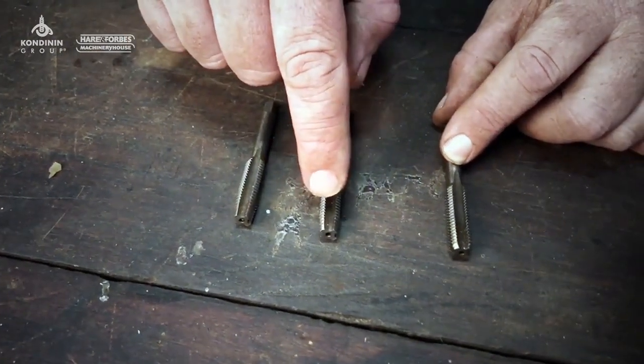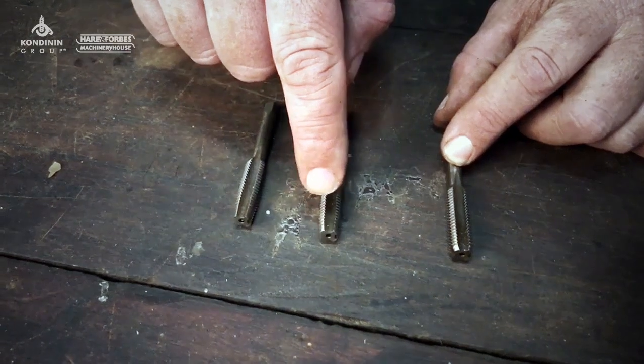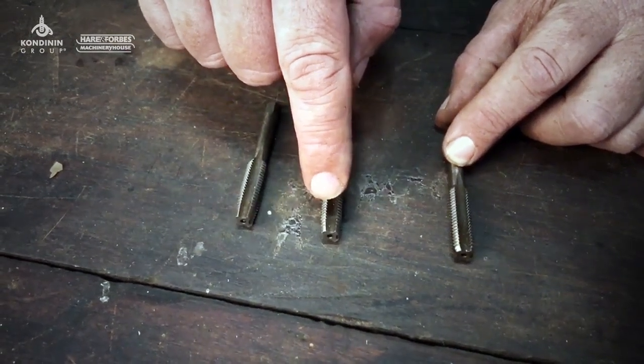The intermediate tap is what's used after the tapered tap. It's still got a little bit of a taper but not as much — maybe about four or five threads.